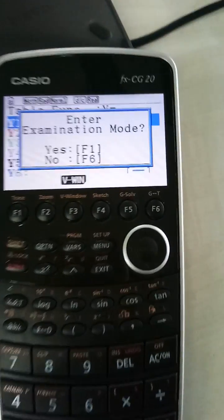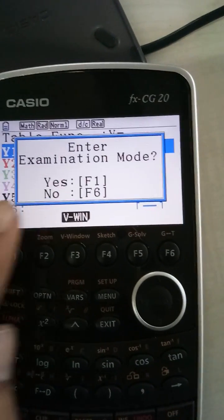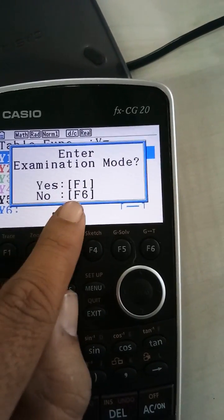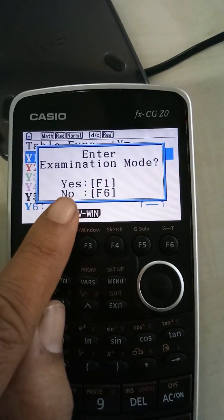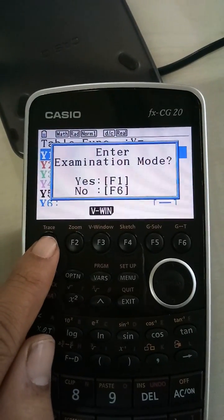So basically, enter the examination mode. Now you can clearly see that F1 is to enter the examination mode. And if you don't want to, you press F6, which is out here. And F1 is out here. So I wanted to enter in the examination mode, so I'm going to press this F1 button.